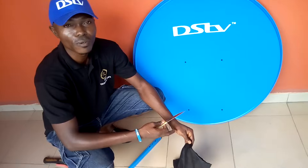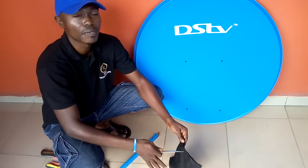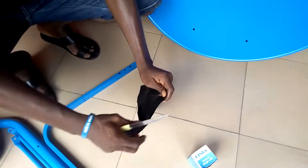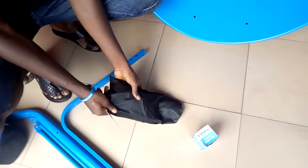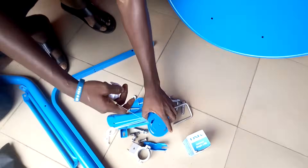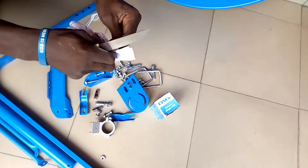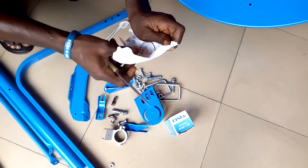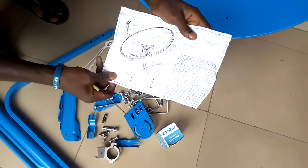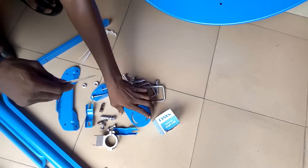Today I will show you how to assemble a 90cm satellite dish, DSTV 90 CF2. I will show you how to assemble it in a proper way. These are the accessories and also the manual. Let's do the assembling proper.